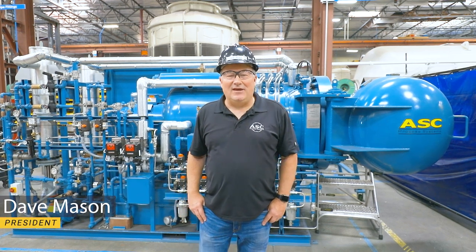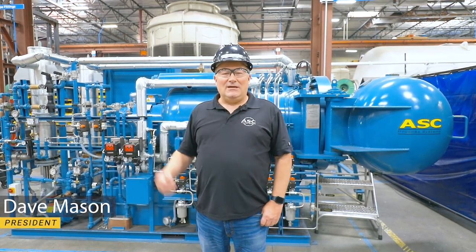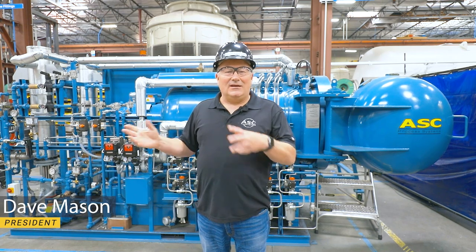Hi, my name is Dave Mason and I'm president of ASC. Today I'm going to take you through a video talking about autoclave plumbing.